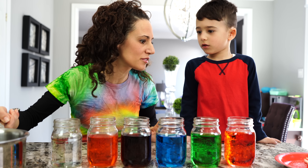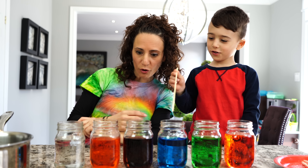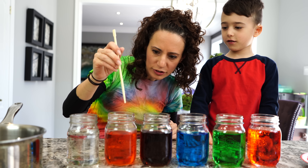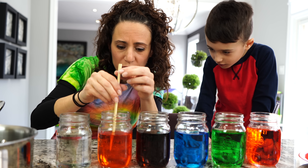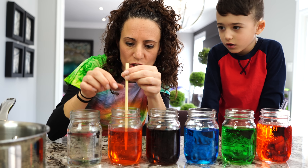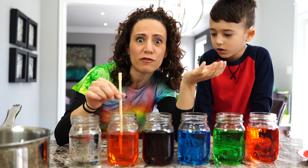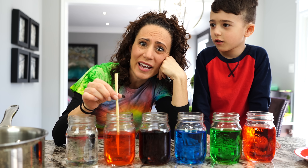Now we need our sticks. Give me a stick, let's add it. Which color do you want to add it into? Orange. Let's add it into orange. When you put your stick in, always make sure there's a little bit of space at the bottom so it doesn't touch. Now how am I going to keep this stick from not falling? I can't stay here forever.